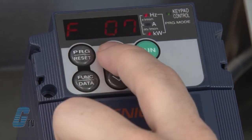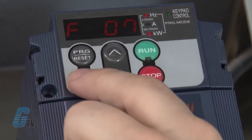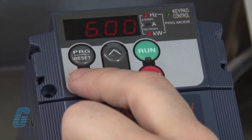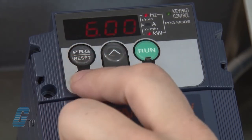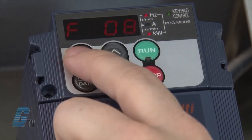I will push the arrow up key once more to show F07. F07 controls the acceleration time of the motor, while F08 controls the deceleration. The default should be 6 seconds and should only be changed if the application requires doing so.